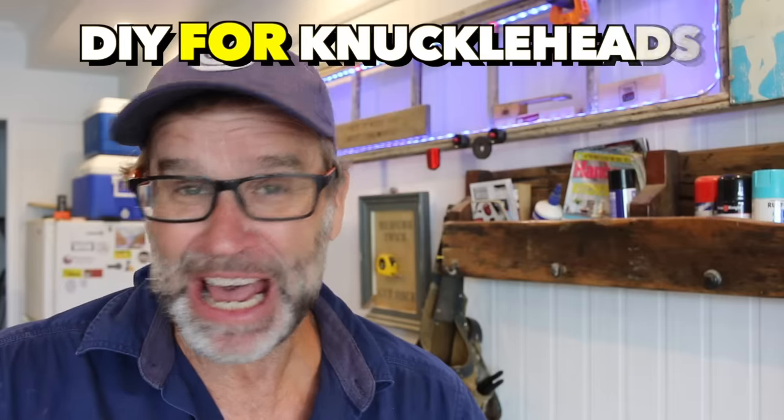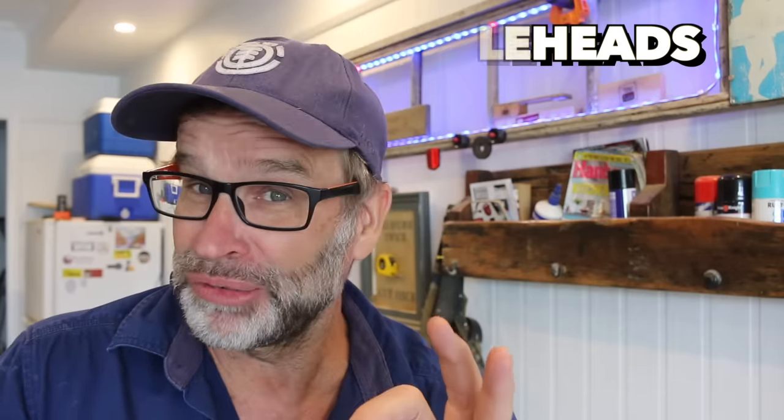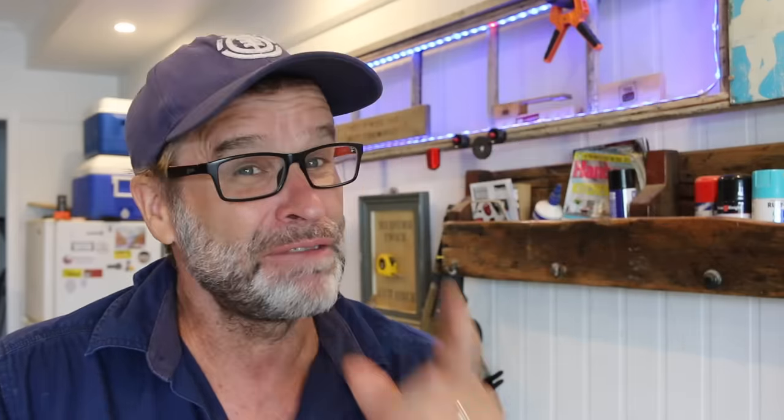G'day folks, Uncle Knackers here. Now, if you can relate to what you've just seen, don't panic, just relax, because we've all been there and done that. So let's kick off the new year, 2021, on the right foot — making it the year of the square cut by building a quick and easy straight square cutting jig type thingy that'll have you cutting like a pro in no time at all. Let's do it.